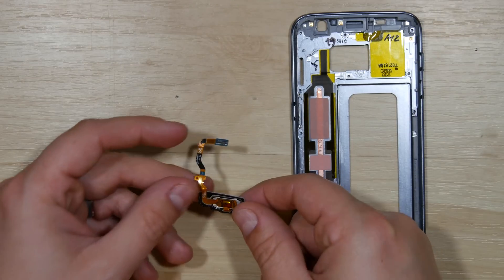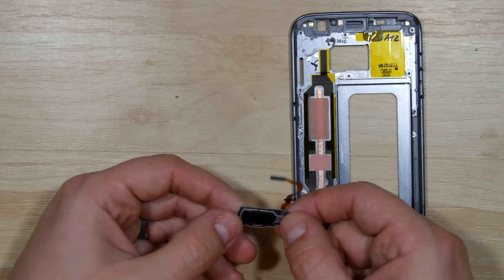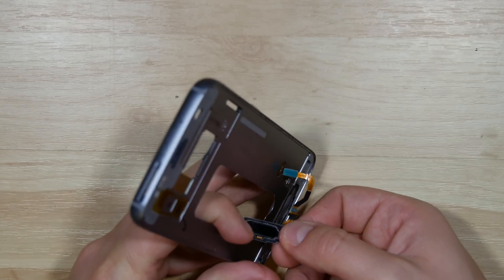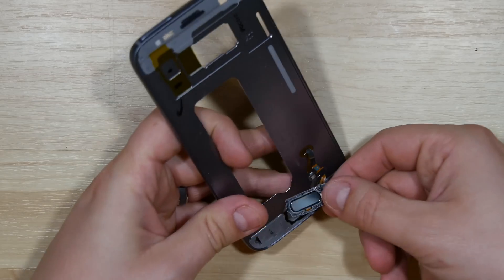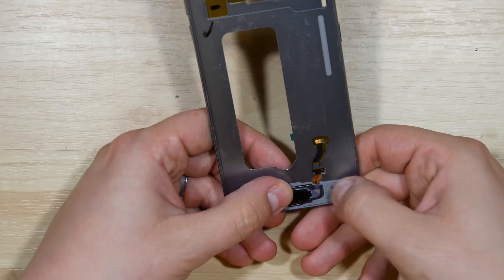HowToTech here. We're going to go ahead and reassemble this Samsung Galaxy S7, starting with our home button. We'll take it and put it through the slot in the middle of the midframe, routing the cable all the way back down and placing the home button on top of the adhesive that's already there.